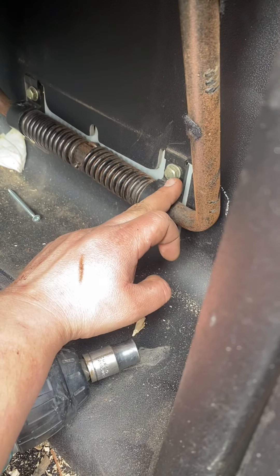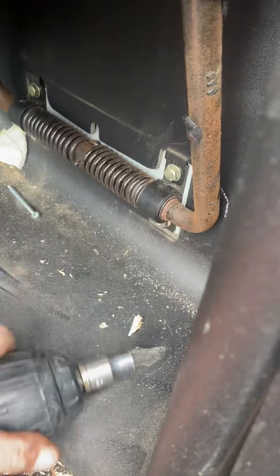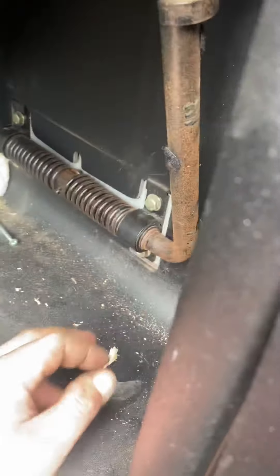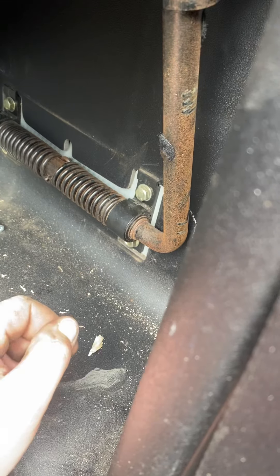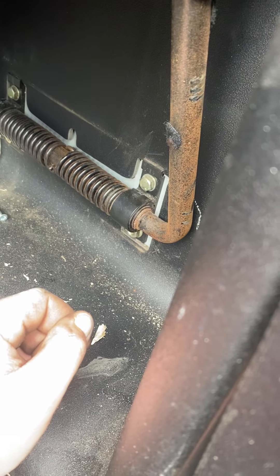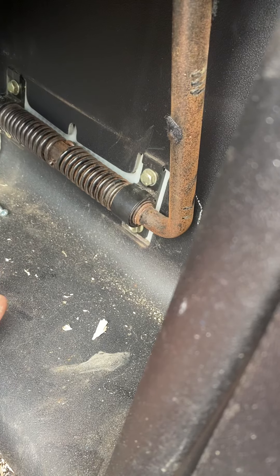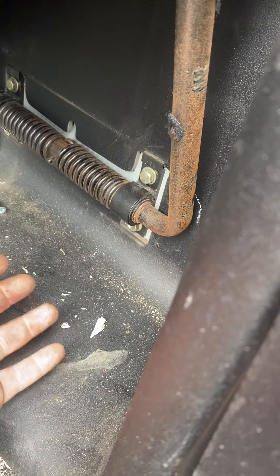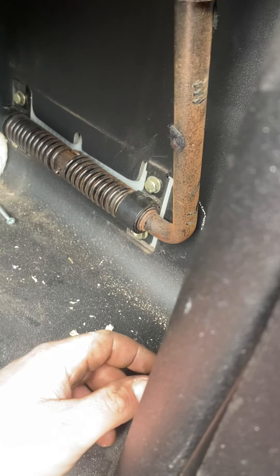These are normal bolts. The other ones underneath are just nuts, so you've still got the thread. I recommend undoing the bottom first, trying to prise the bottom away a little bit before doing the top. If not, you'll get stuck on the threads and you've got to jiggle it and mess about with it.